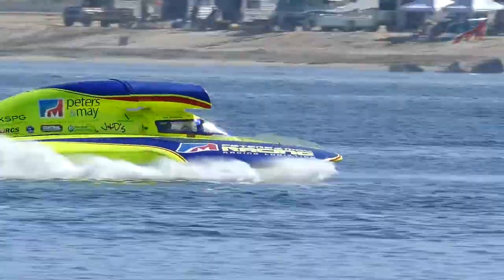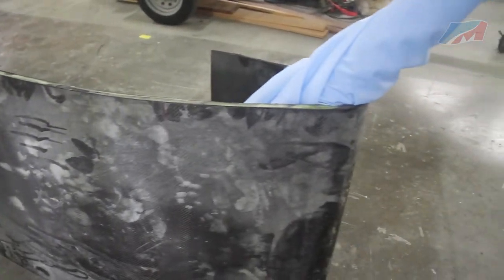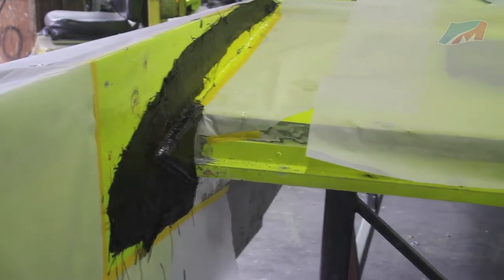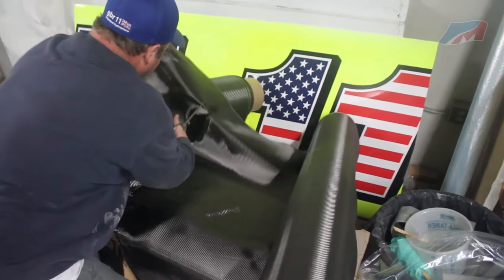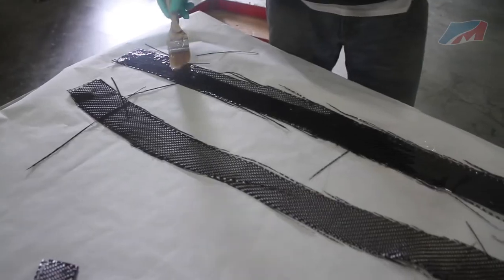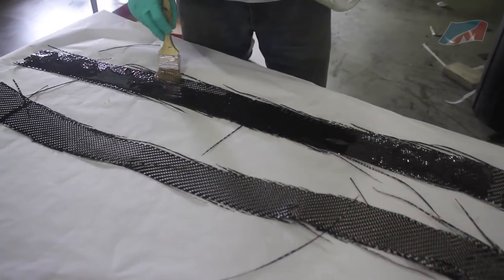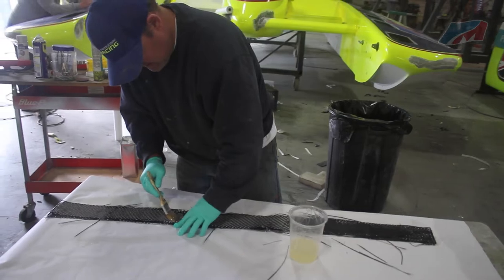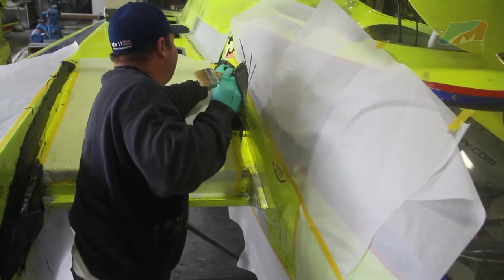The team starts by laying up carbon fiber into custom molds. Next, the bull nose is removed and cleaned up. The boat is then used as a mold for creating the external flanges that conform to the boat. Tape is put onto the boat, then carbon fiber strips are impregnated with glue and applied to the tape.